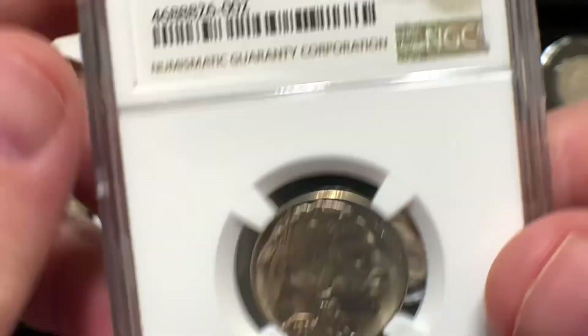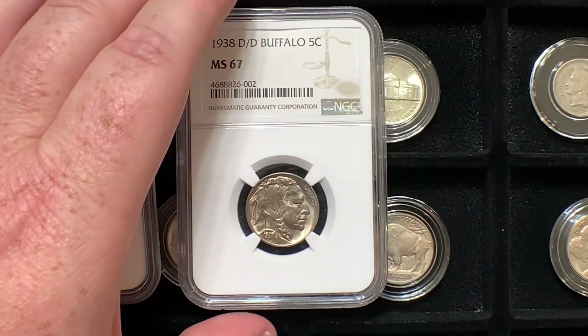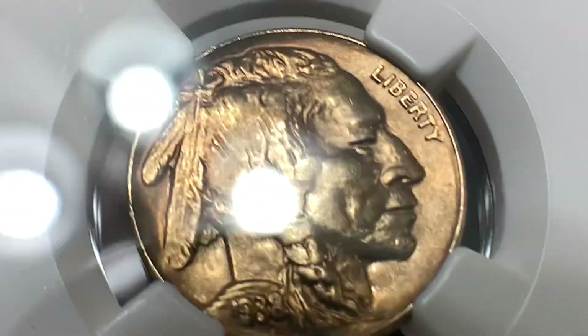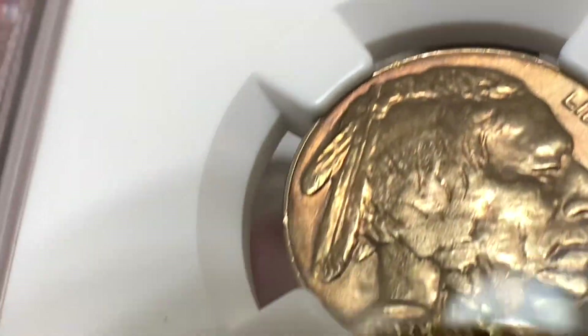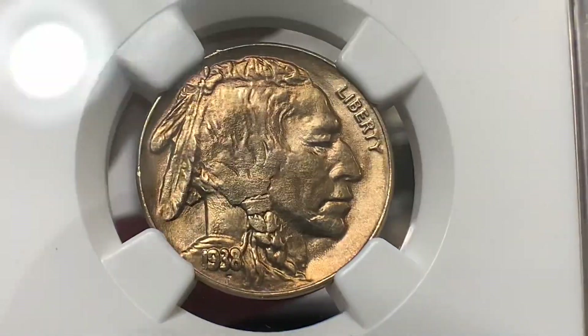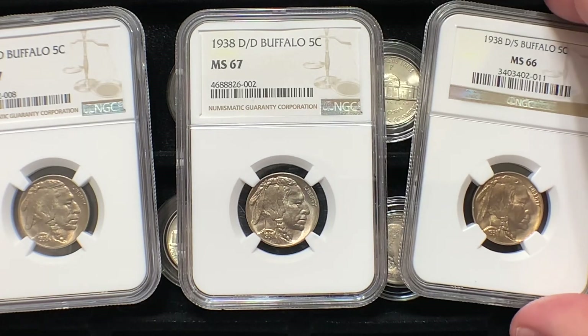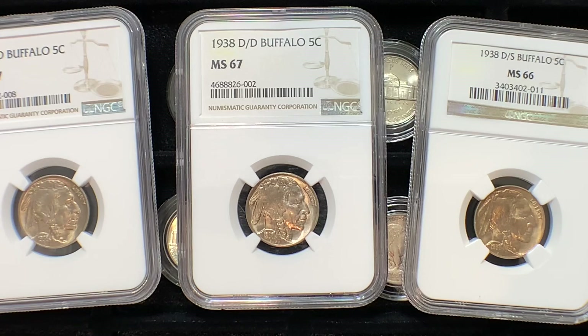Let me know in the comments if you collect Buffalo Nickels — it's a favorite of many people. Especially toned buffaloes; I recently purchased a new toned Buffalo, so I'm hoping that'll arrive soon so I can show you all. You can see these nicks along the rim here — a reminder that you've got to look at the whole coin, not just the fields and devices. You've got to really consider that rim as well; it certainly knocked down that grade.